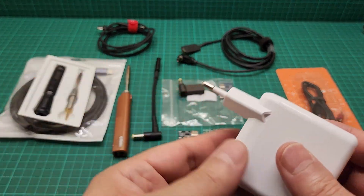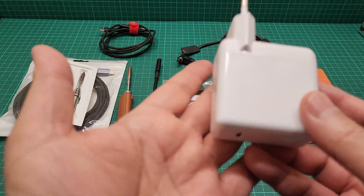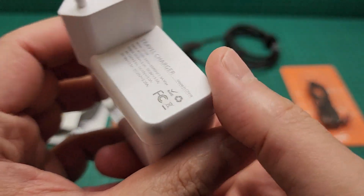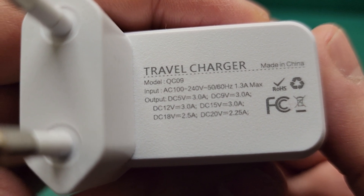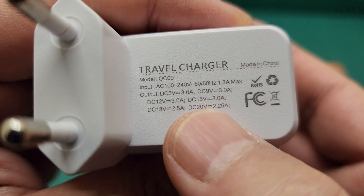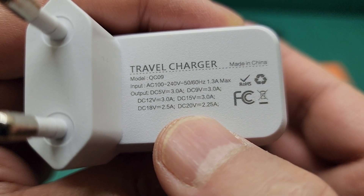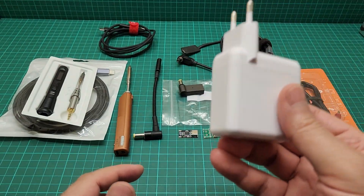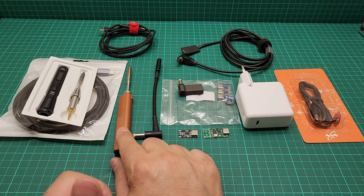Unfortunately it's one of these European plugs so I have to use an adapter to UK plugs in order to use it. But it's powerful and good — it's about 64 watts, so this one is capable of producing 20 volts for the TS100.